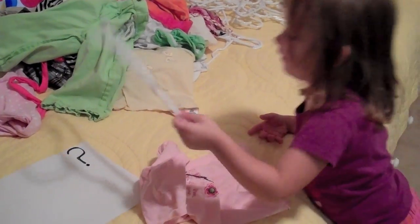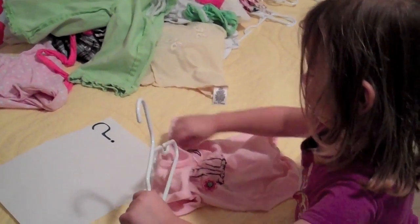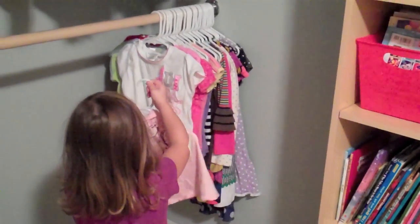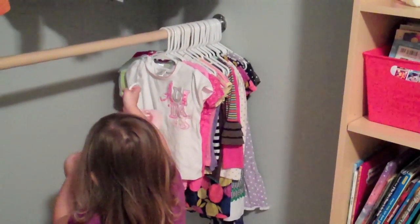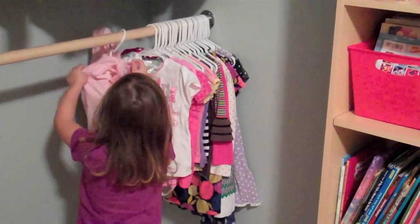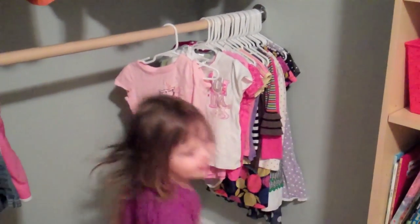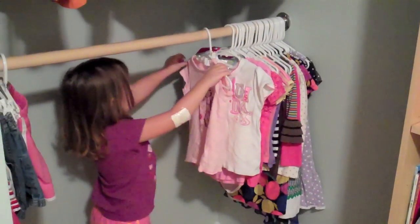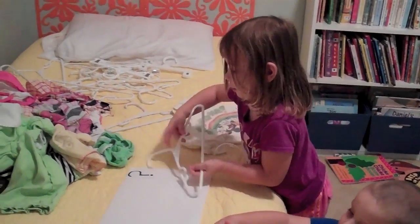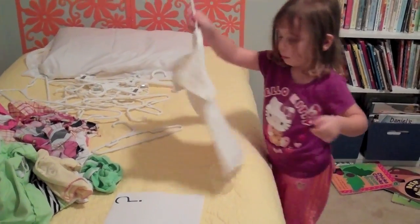Is it going the opposite way? No — match it up, that's matching it, huh? Okay, so now you know that's the way it goes. Shake it out, there you go, hang it up sweetie. You can always pull the shirt bottom — oh, you figured it out! Look how smart you are, good job.